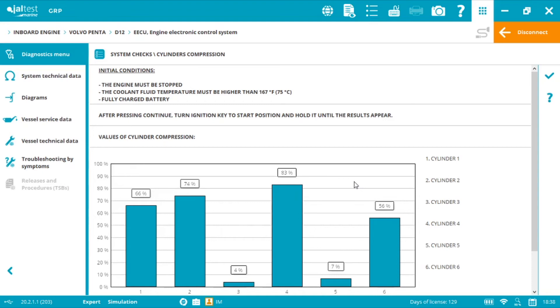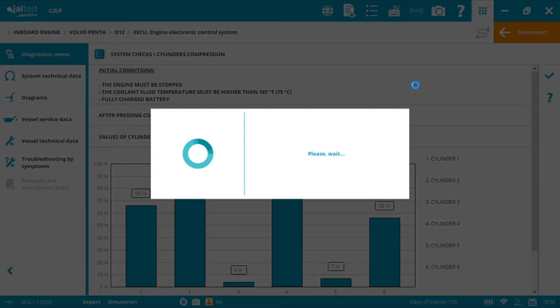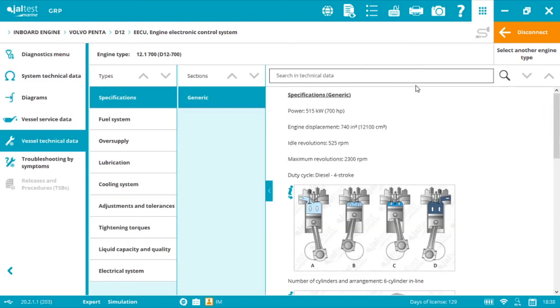If the customer wants to move ahead, you can find all the technical information you need within Jaltest Marine by selecting Vessel Technical Data. Before using this information you need to remove the cylinder head and check for any damaged valves, pistons, rings, etc. — there are multiple situations that generate a compression loss. For example, valve number one is damaged, and although it is convenient anyway to change every valve to avoid future problems, not just the damaged one.